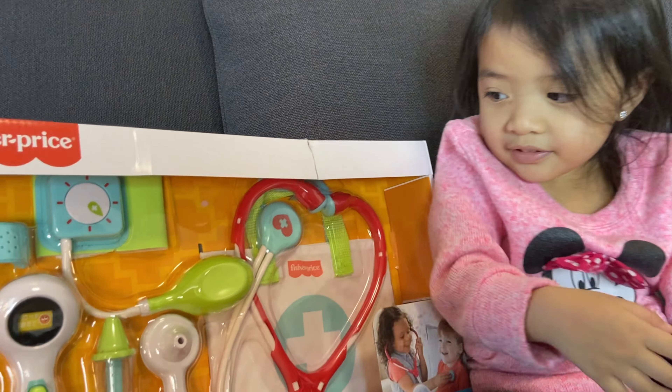Yeah, when you are breathing — to listen to your heart. Oh yes, of course, there's the doctor's bag.